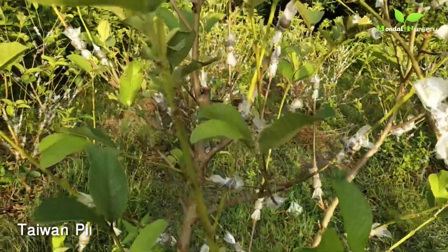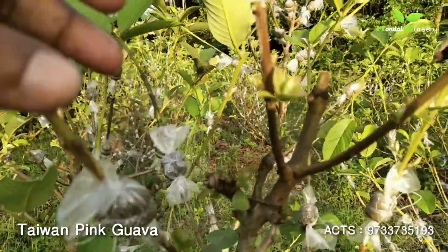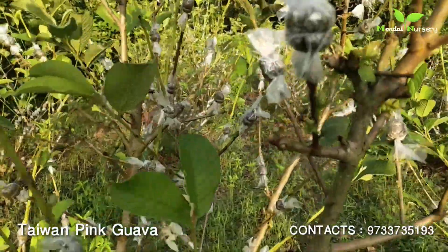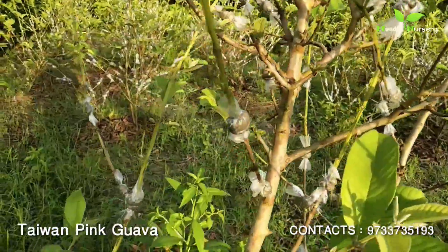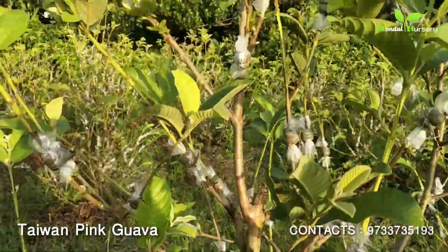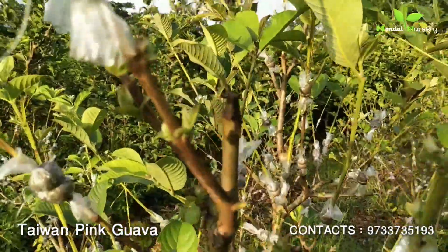This is Taiwan Pink. We have made a goodie. We have taken it from the inside, and after coming from the inside, we have made a goodie. Look at this. This is the last one.